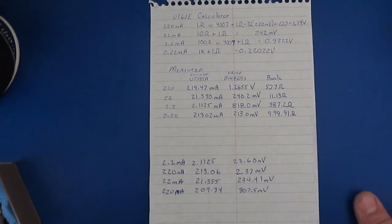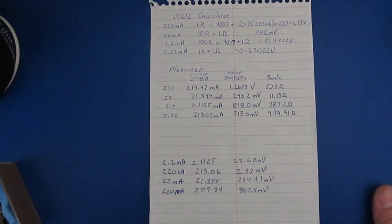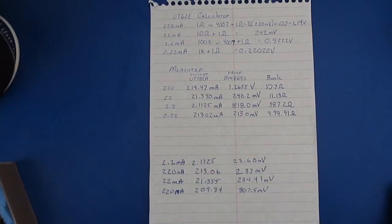Dave from EEVblog offers something called the Microcurrent Gold. I think he charges about a hundred dollars for that unit and to be honest I haven't spent a whole lot of time looking at what he's got, but I assume it's just a couple of different shunts or maybe a shunt and a few different amplifier stages that he selects. And if you've watched any of my recent videos I've made up a couple of different amplifier and shunt circuits that I've built up on a proto board.